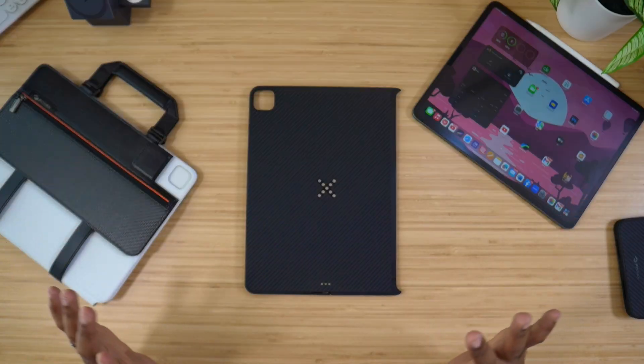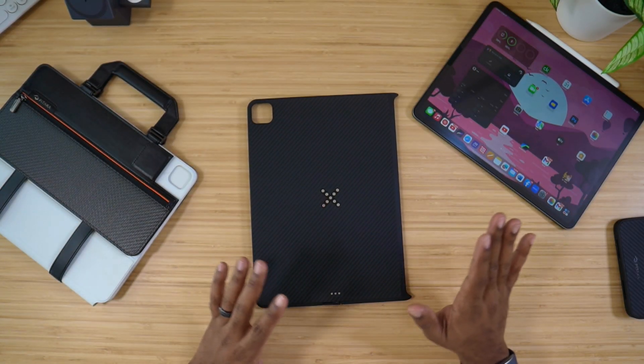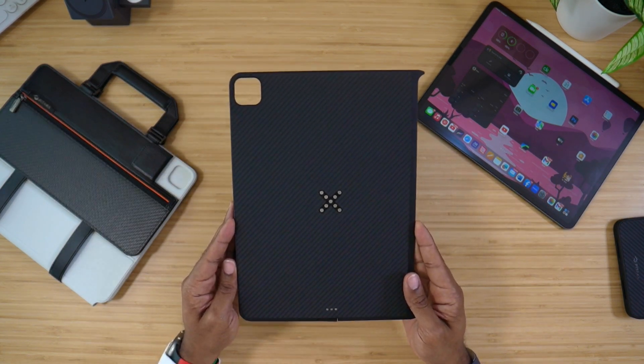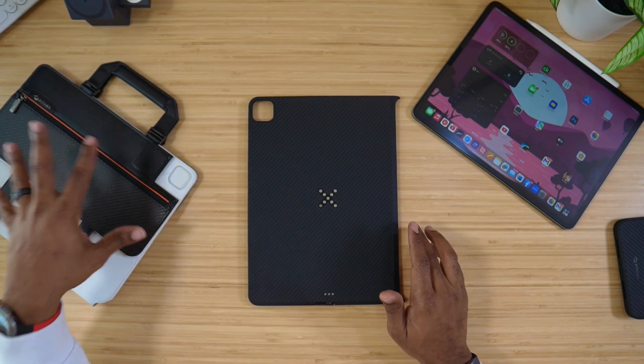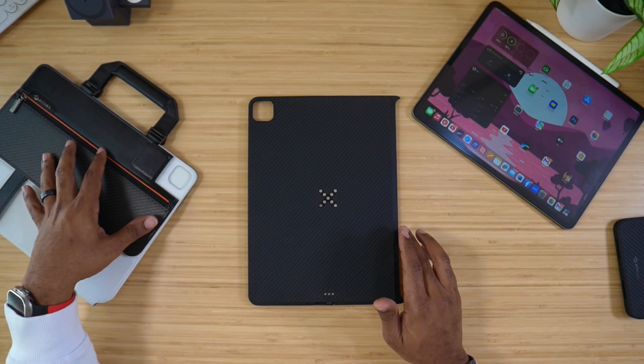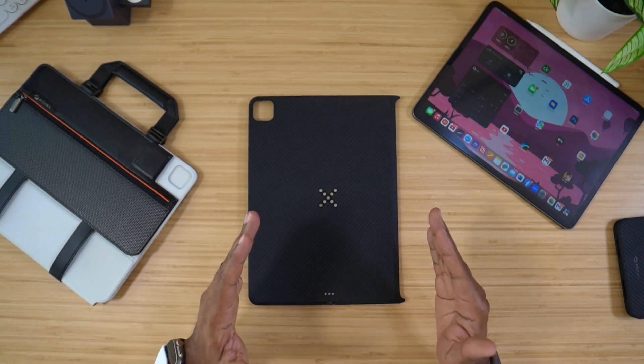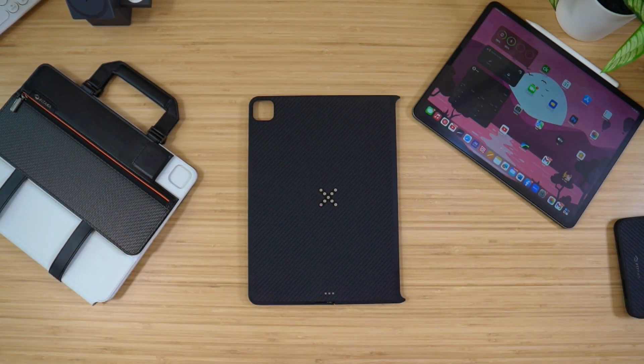There's a lot of stuff sitting on this table. This is the iPad, of course. Right here we have the MagEase Case Pro for the 12.9. Then over here we have the Pataka Padfolio. Now this works with any of your Magic Keyboard, and this device will work with all this stuff simultaneously. So let's go ahead and talk about it.